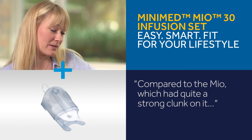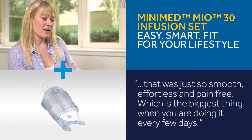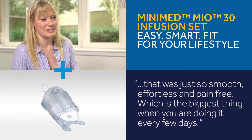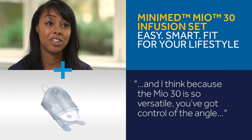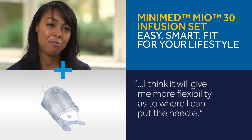Even compared to the MEO itself, which had quite a strong clunk on it, this was just so smooth, effortless, and pain free — which is the biggest thing when you're doing it every few days. It's really important when you're on an insulin pump to rotate your sites, and because the MEO30 is so versatile for where you can put it and you've got control of the angle, it will give me more flexibility as to where I can place the needle.